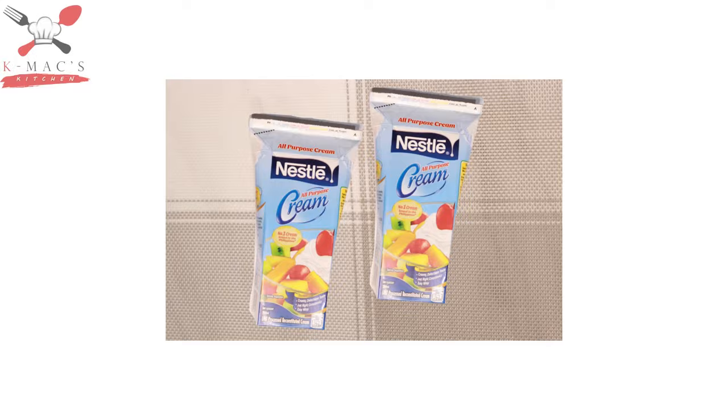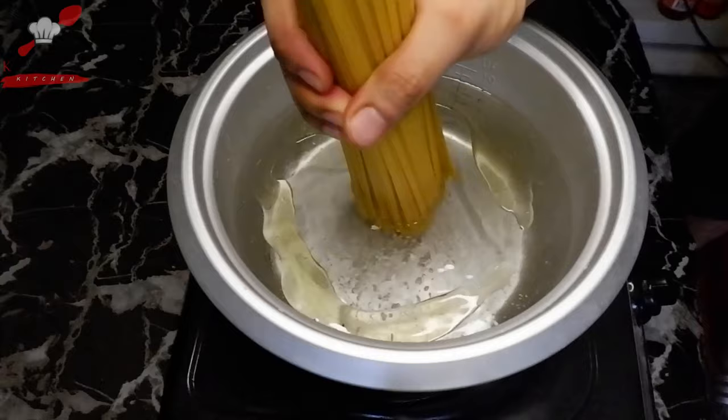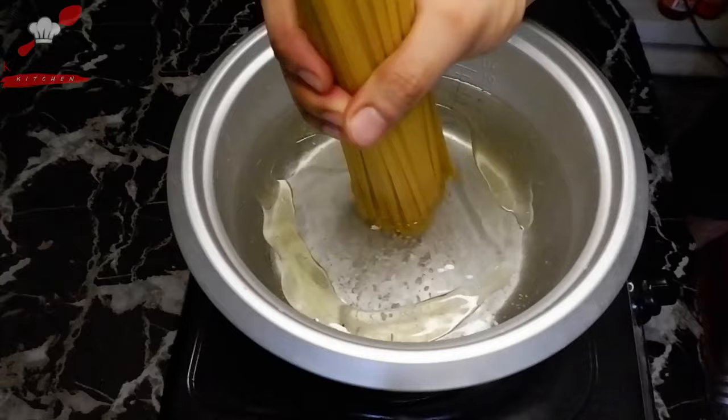Let's prepare the pasta first. Season the water with salt, and add a little oil so the pasta won't stick together when it cooks. At this point, add the linguine. We just have to cook it for around 10 to 12 minutes, or depending on the package instructions.